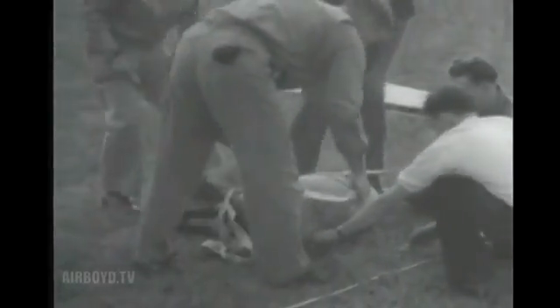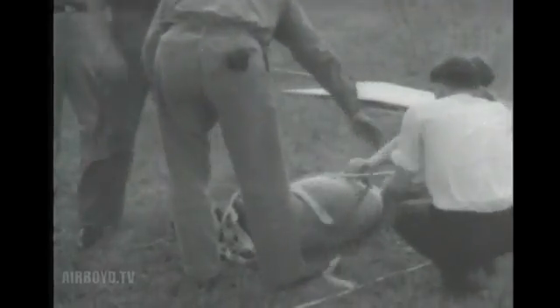A more advanced test is made with a live sheep, especially chosen because of its weak and delicate anatomy.